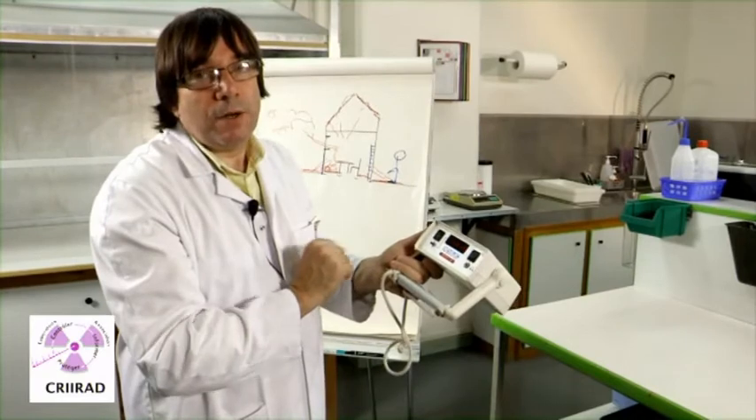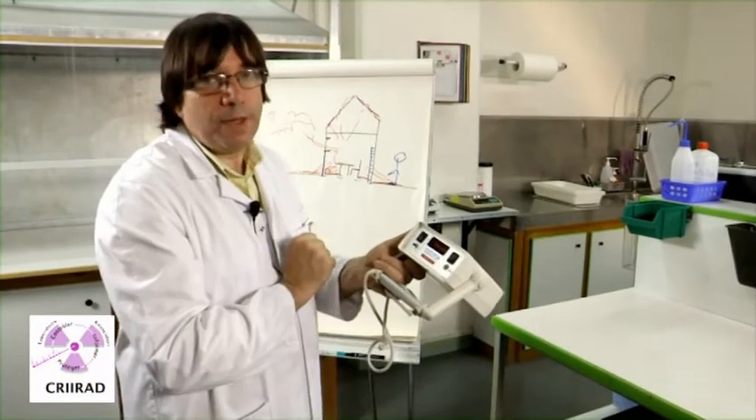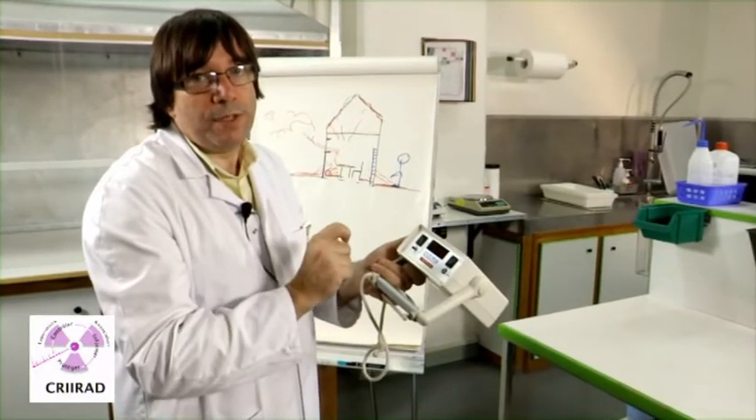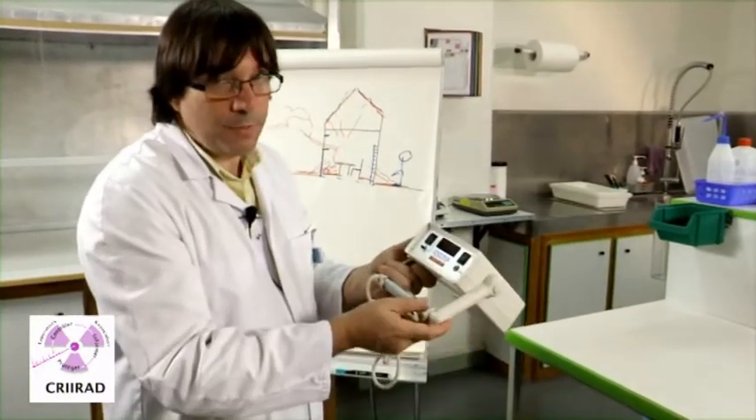When the batteries are low it will tell you. It will say 'batterie faible,' which means batteries too weak, so you just have to change the batteries.